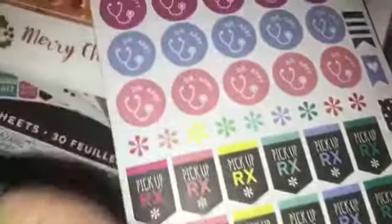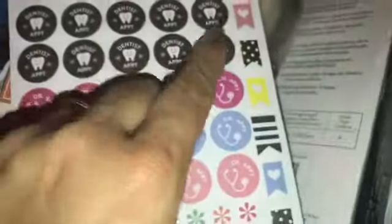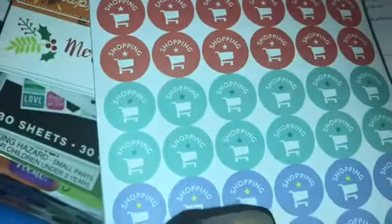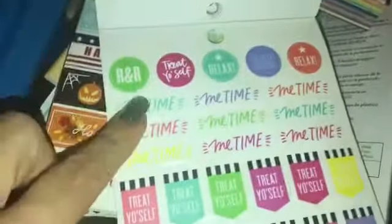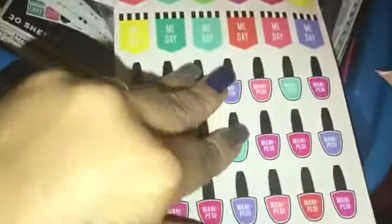Oh my god — I love this. We have dentist appointment, doctor appointment, doctor appointment, pick up prescriptions, and then some little reminder tabs. The next one is shopping — a whole page of shopping. I guess that could mean grocery shopping because it's got a cart, or it could be just shopping shopping. This one is lovely — R&R, treat yourself, me time, me day — mani pedi! I'm really loving this book.